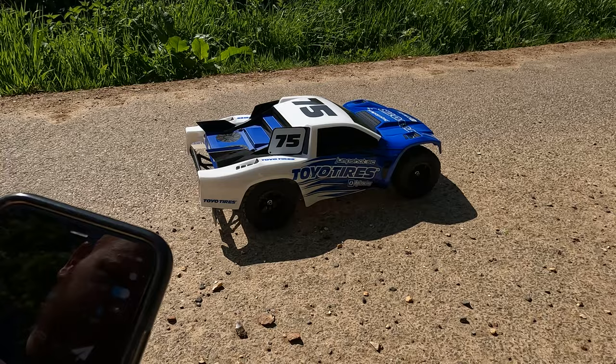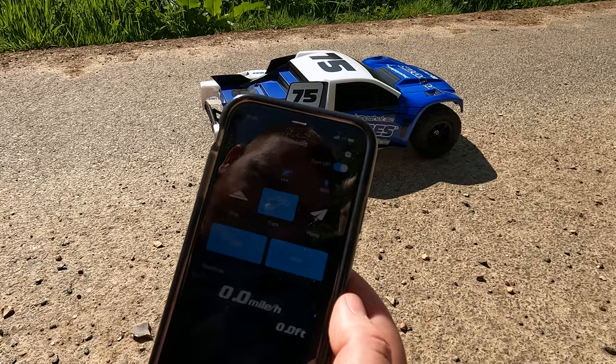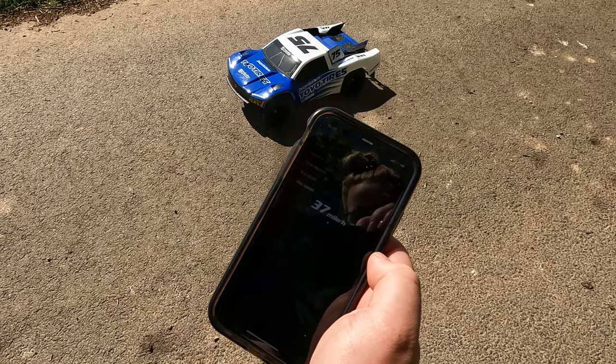We have our SkyRC GPS in the car. Let's hit track and then start. Let's find out how fast it goes with the 2S LiPo in. Okay, let's stop it here then — it did 37 miles per hour. So that's on the 2S. Time to put the 3S in and find out how fast it goes.